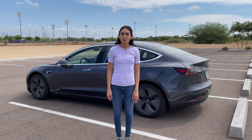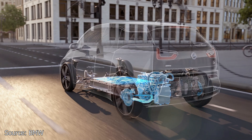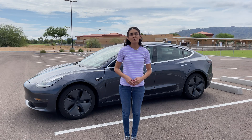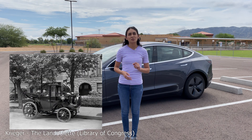In that video I explained that hybrids, PHEVs, and EVs capture and reuse kinetic energy. This energy is captured during deceleration and puts it back into the battery to power the electric motor. The concept of regenerative braking systems isn't new. In fact, in the late 1800s there were tests with spring-type regenerative braking on horse-drawn cabs.